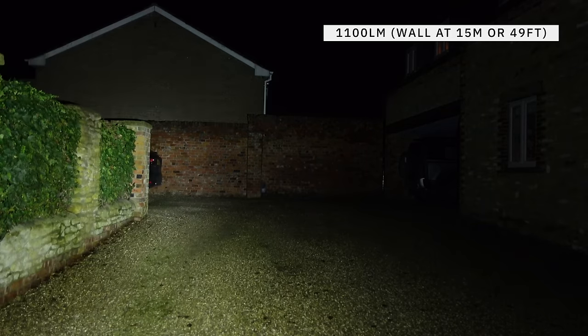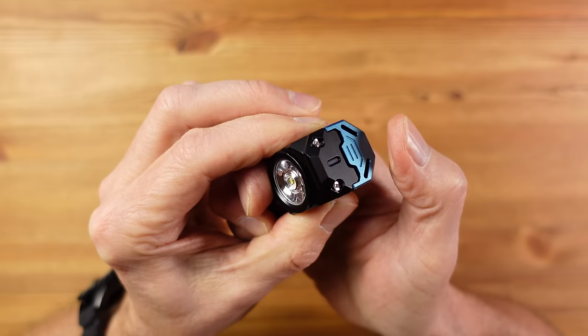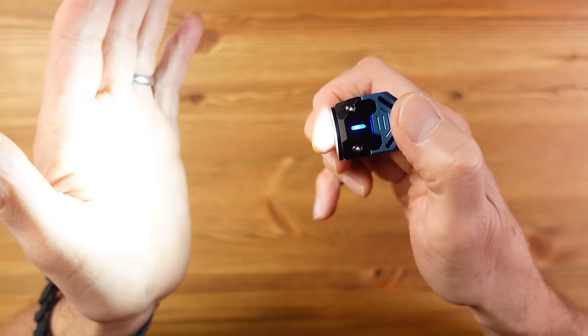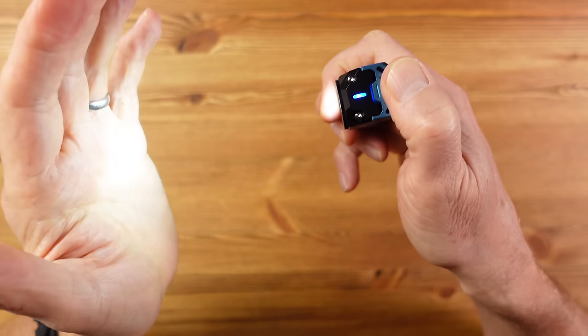The maximum 1100-lumen output shows a good mix of beam and flood. There's also a strobe, SOS mode, and lockout function. In terms of usability there's a bit of a learning curve, but you can directly access moonlight when the light is off and turbo when it's on. To exit turbo, press off then on again and it returns to the pre-turbo setting. Press and hold when on to step through levels, though you can't control the speed of changes.